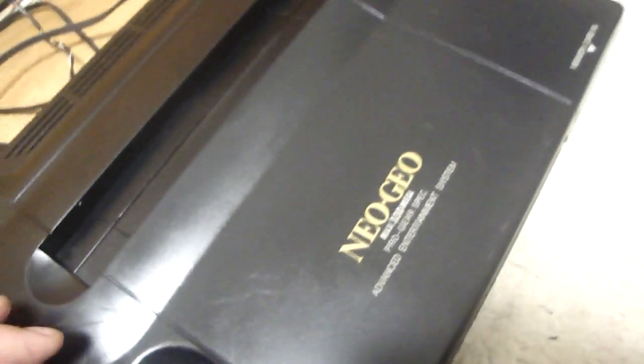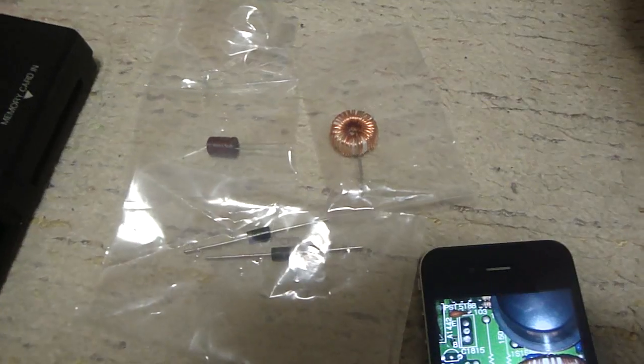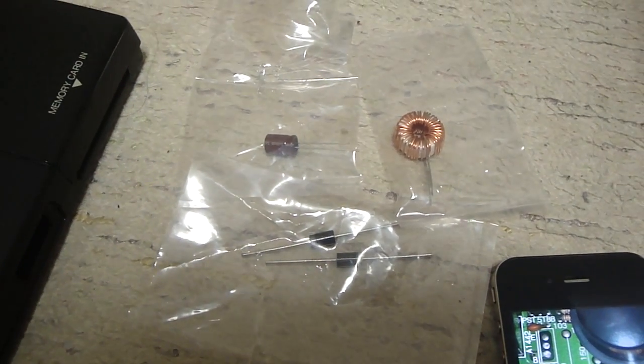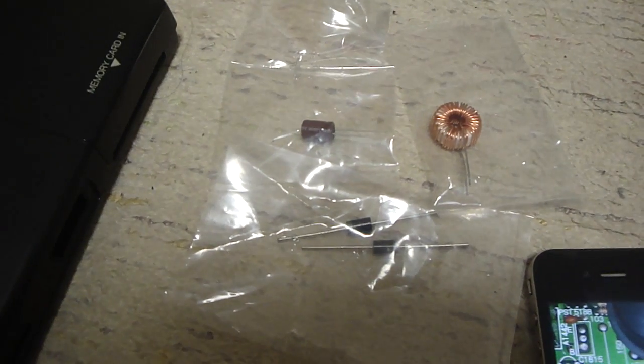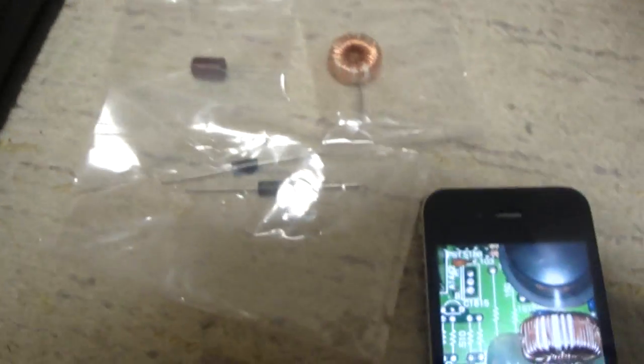If you cover up the light you can't see it as much, but when the light reflects here you can definitely see the differences. For the parts and everything, I wound up picking up a couple of extra parts in case I needed them, but the parts cost me about 15 bucks or so to get this thing back up and running.